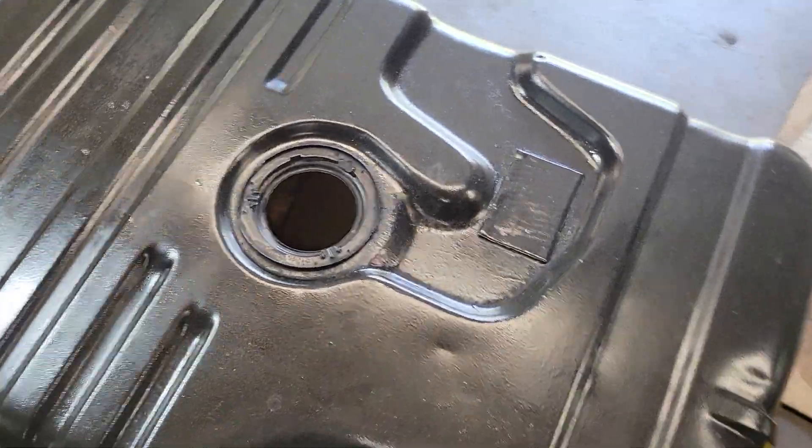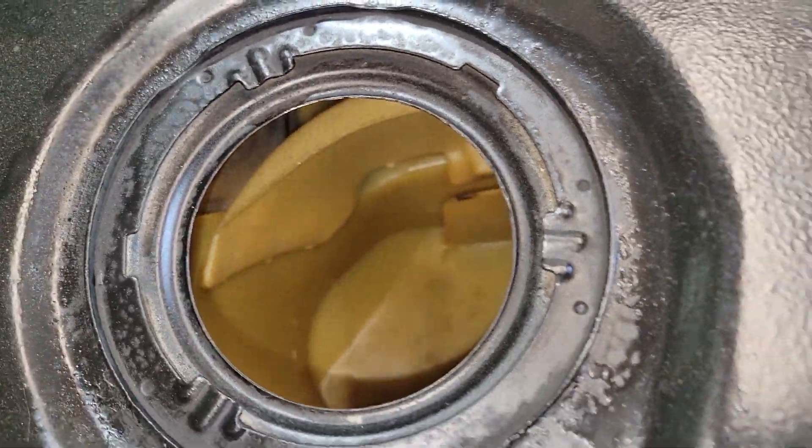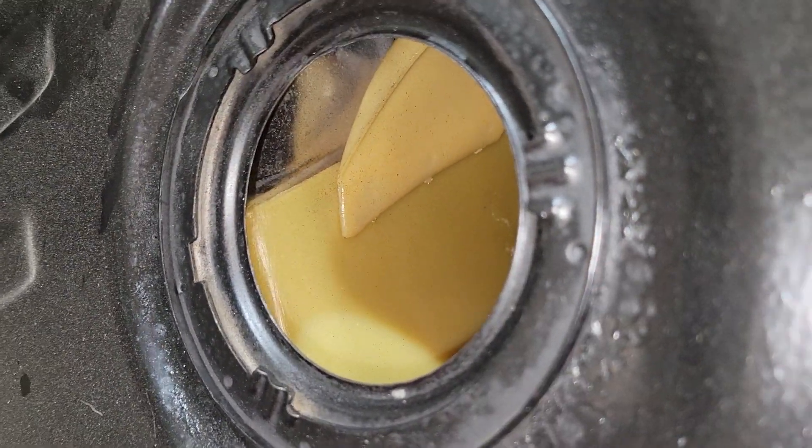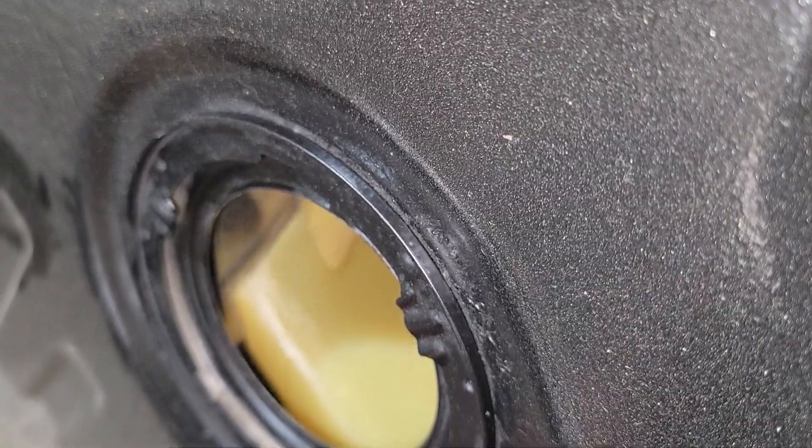Here's the factory tank. The plastic baffling comes almost to the top — pretty much within an inch of the top. There's the gap.